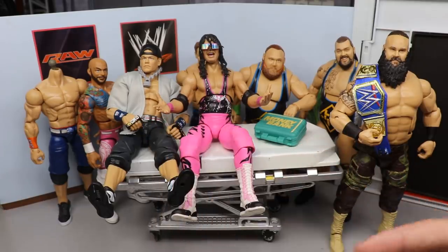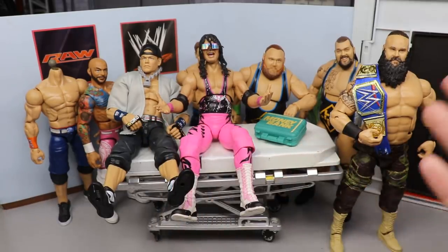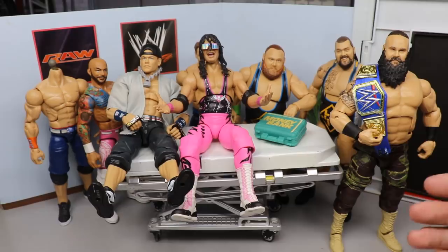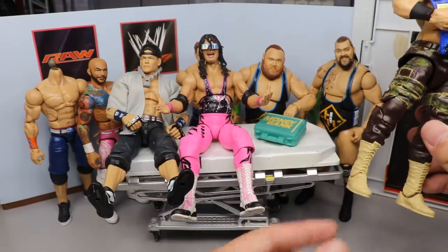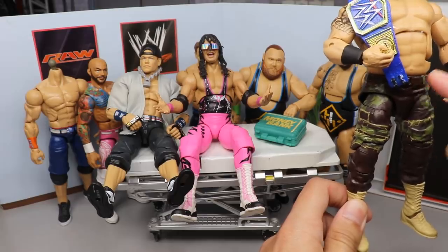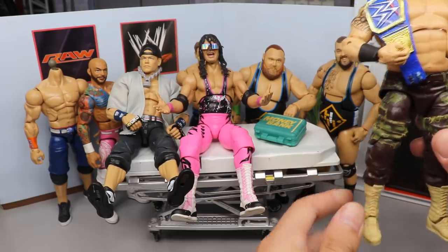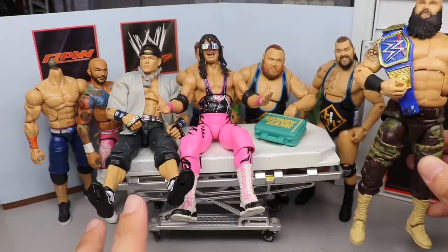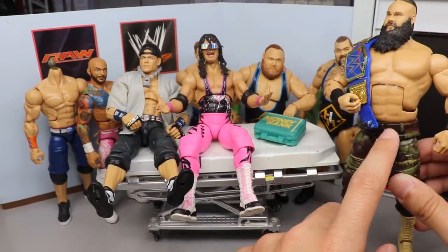If we come over to Braun Strowman, I really like the pissed-off head sculpt on this body. You guys know we are getting the Top Talents Elite with the screaming head sculpt on this figure, so I'm not going to remove this head sculpt and put the screaming one on when we're about to get that figure anyway. We are going to fix up that belt but I didn't feel like I wanted to put that in a surgery video for today.